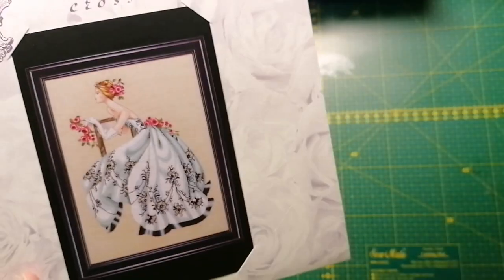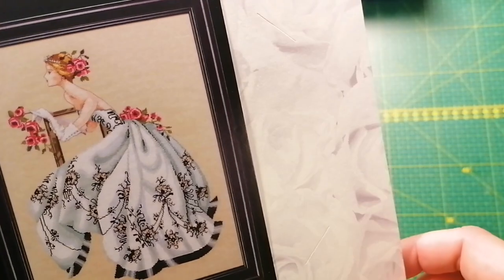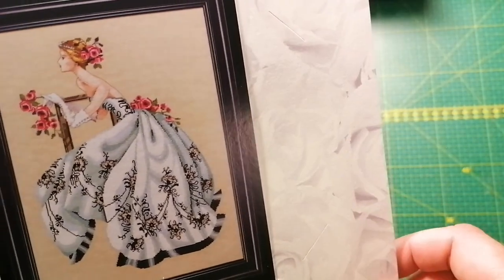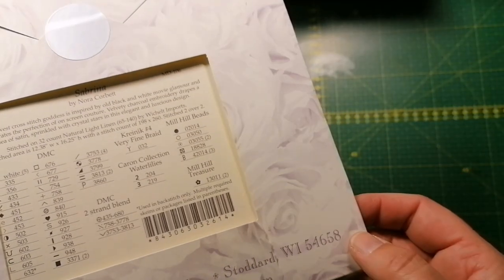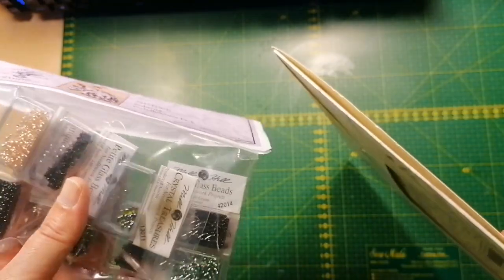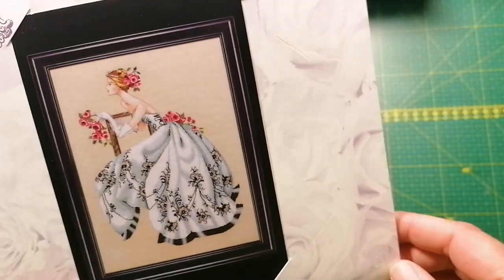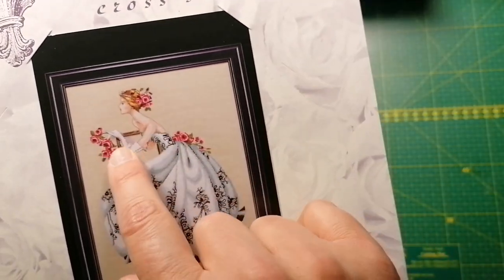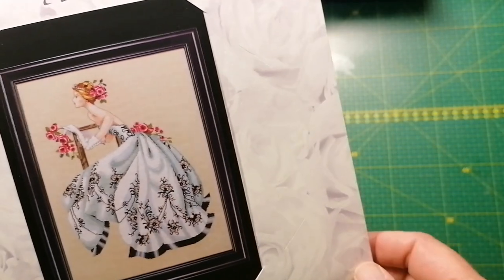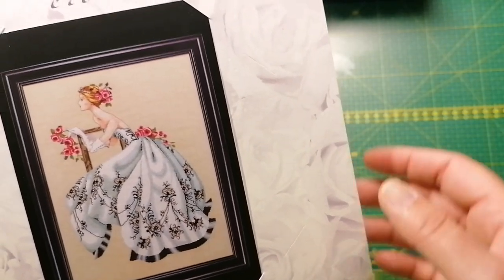Here we have Sabrina — beautiful, beautiful Sabrina. She needs to be stitched on something darker, and I have the embellishment pack. I'm thinking something like a color with the roses so she would stand out nicely, but not too dark because her dress is white.